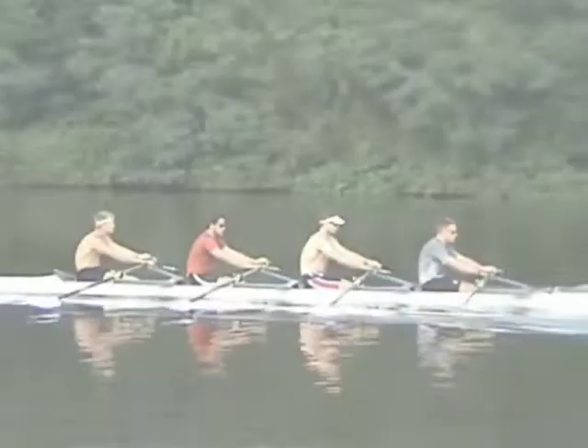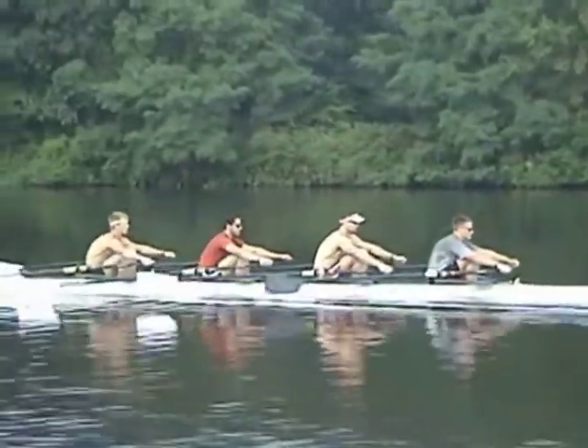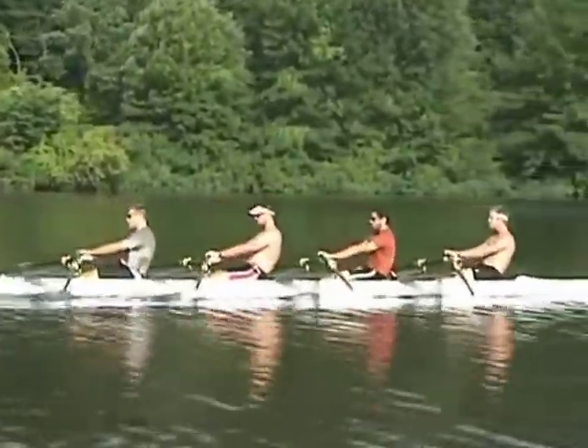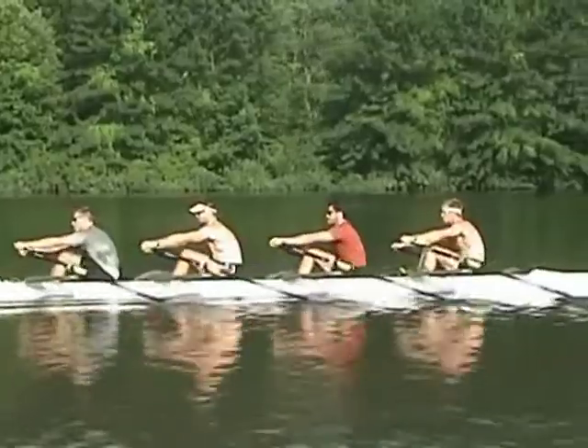Technical drills are a big part of coaching. They are used to teach and correct rowing skills. There are many different drills to choose from, and we will show you the ones that, in our opinion, are the most efficient. We group them based on a specific purpose, but many of them can be used for multiple purposes.